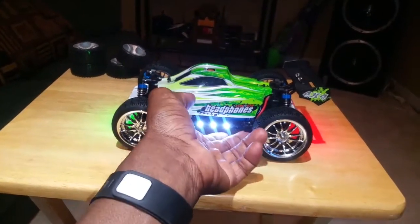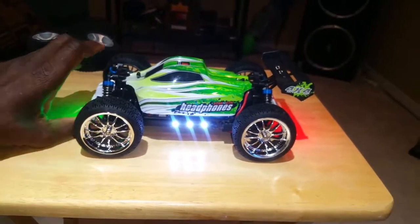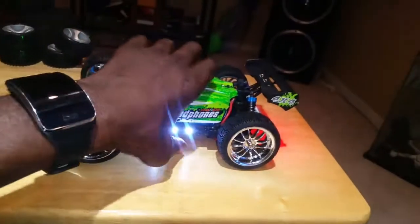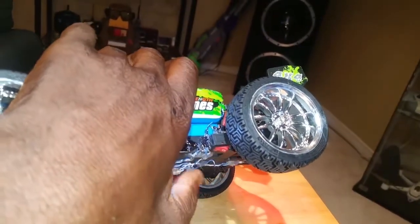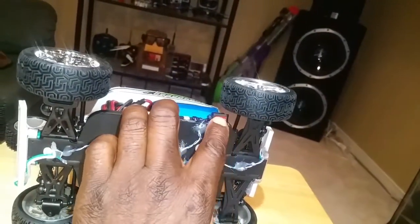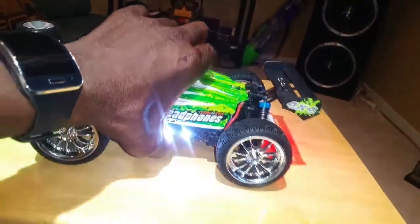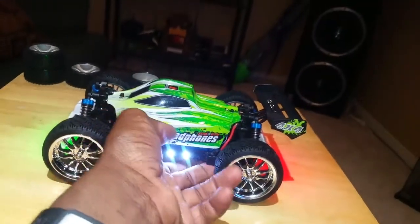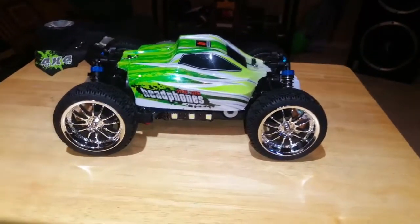I also have switches — both for the power and for the lights. Got them from AliExpress. You can see there's a little switch right there. It turns it on and off. And there's another switch for the power right under here.